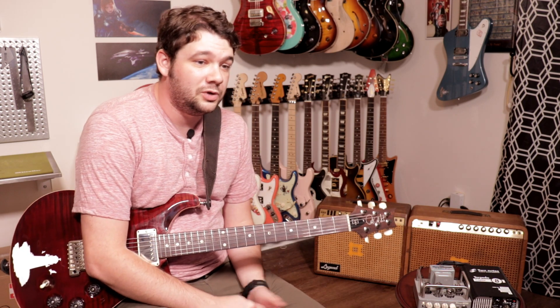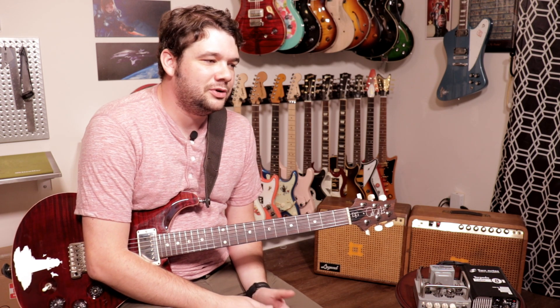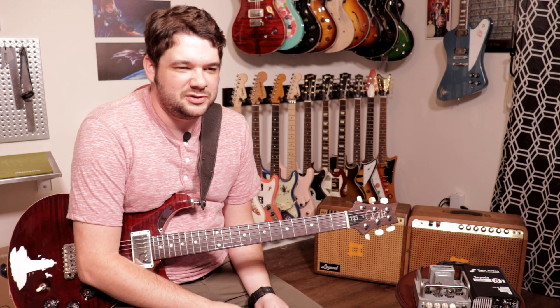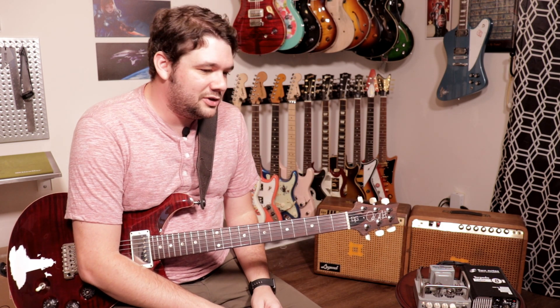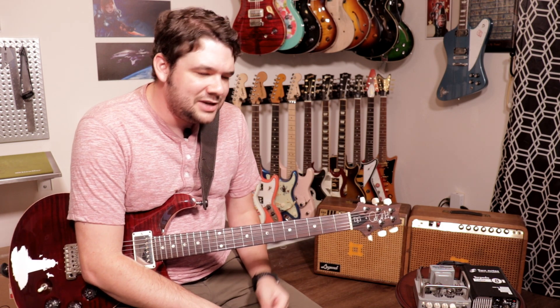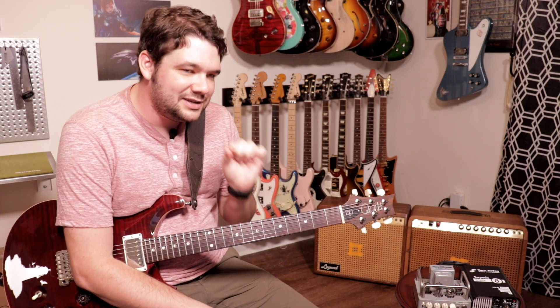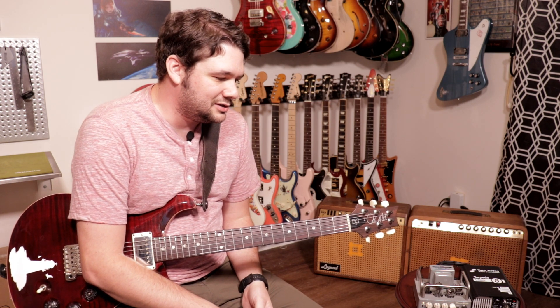Two things I noticed right away: one, that is a really believable vintage amp sound. If I close my eyes I would 100% believe that's an old Fender cranked up loud enough to just start to break up a little bit — and it's this itty-bitty tiny little thing that costs around $240. The other thing is that it feels really good under your hands with the tube rectifier setting. It's got a little bit of squish, just enough to feel more friendly to play even on a clean sound, and it just makes me play better.